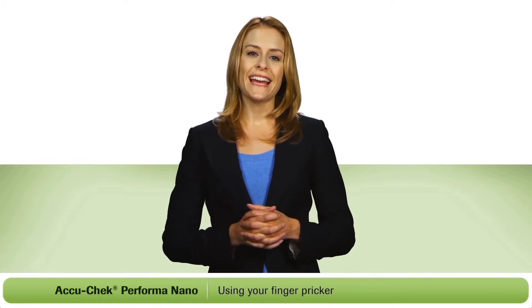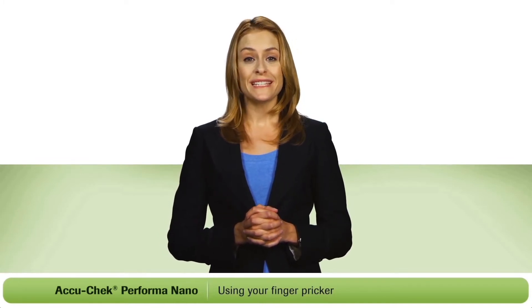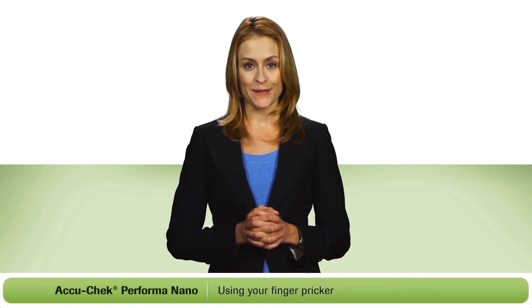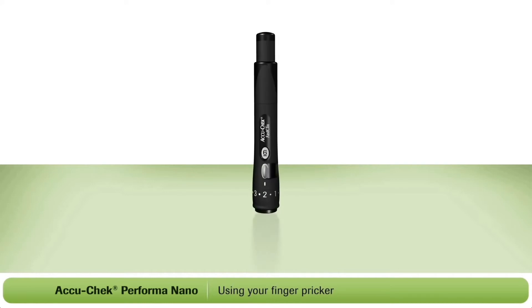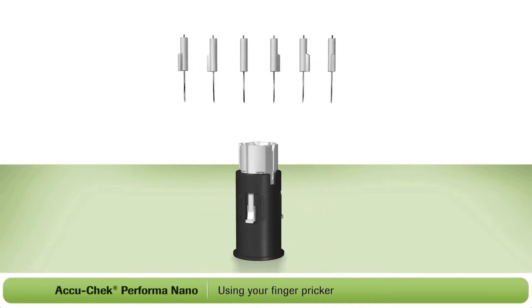I'm going to show you how to use the AccuCheck FastClicks finger pricker. With this device, there are no individual lancets to handle or dispose of, making it much easier to use. First, you will need to load your finger pricker. For this, you will need an AccuCheck FastClicks lancet drum. Each drum contains six preloaded lancets, so when you load one drum, you're actually loading six lancets.